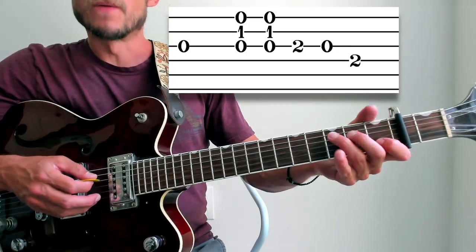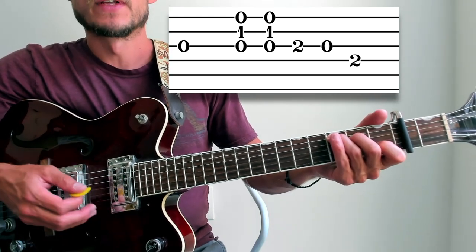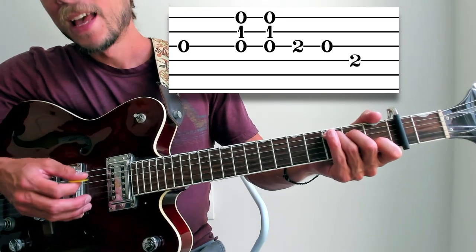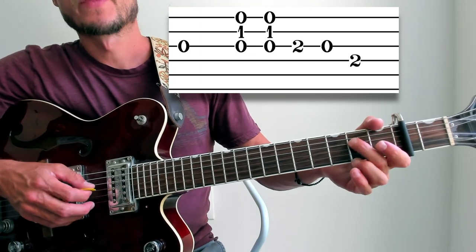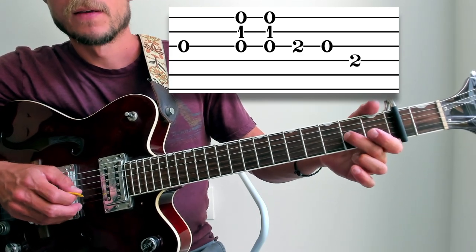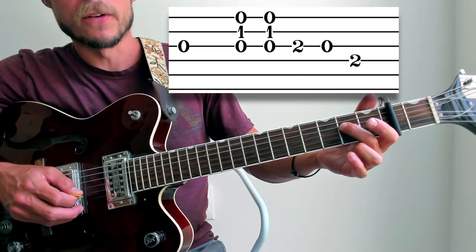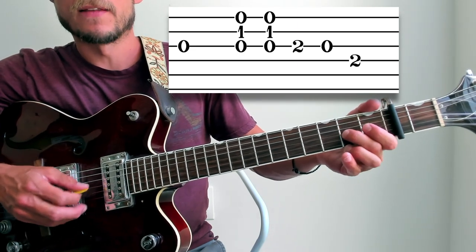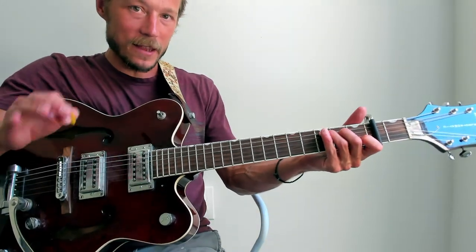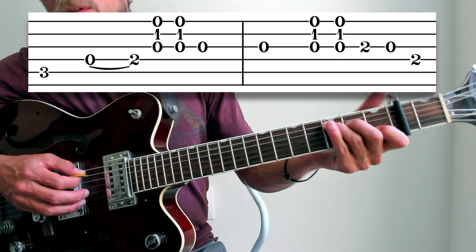Measure four — we play that third string open again, coming out of that C chord and staying on it. Third string open, then down-up. And then I am running two, open, two on the G string — the third string — lifting it to open. Then two on the fourth string. Remember, the right hand is down, up, down — you've got to do that alternate picking if you ever want to get it to speed. The measure three to four transition is a bit weird, so practice it. It will sound a little strange when slow, but this is what Townes is doing.